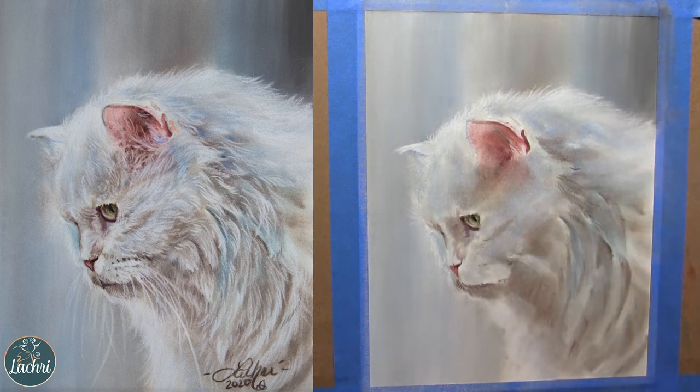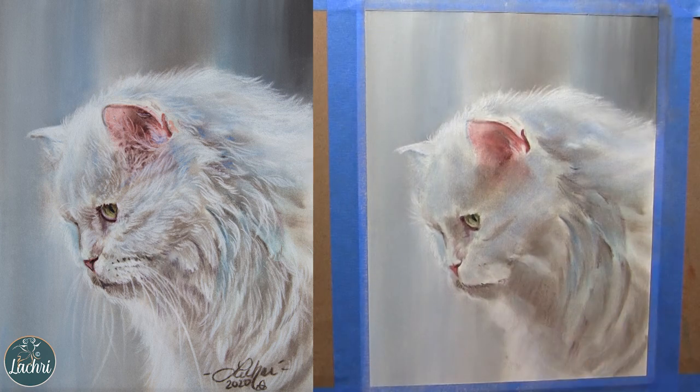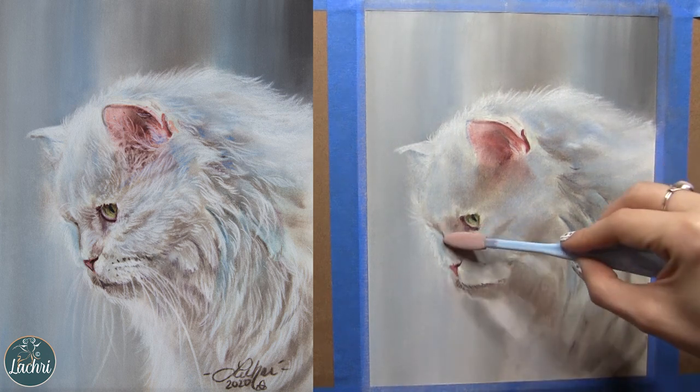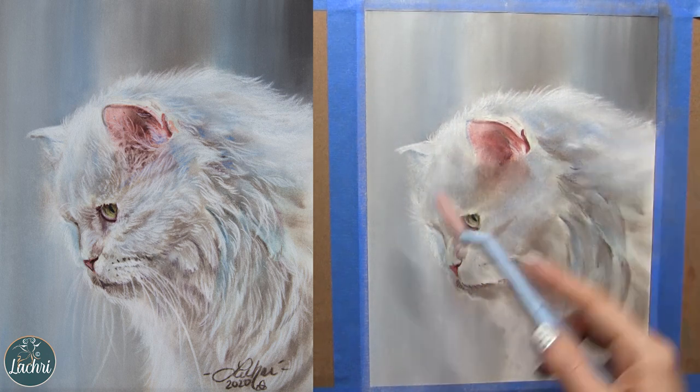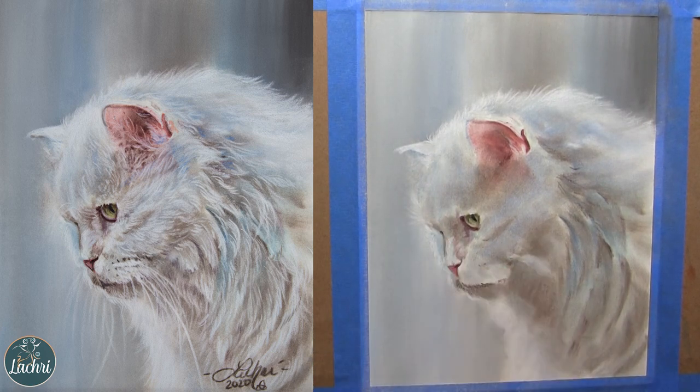I'm also going to use some of my Derwent Lightfast pencils, which are listed as oil-based. In practice they feel like a nice balance between a traditional oil and wax-based pencil, but they do blend out on this a lot better than a higher wax-content pencil like the Caran d'Ache Luminance. The Polychromos blend the most, so it really just depends on which effect I'm going for as to which pencil I choose.